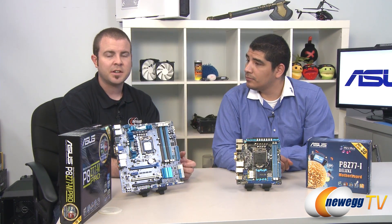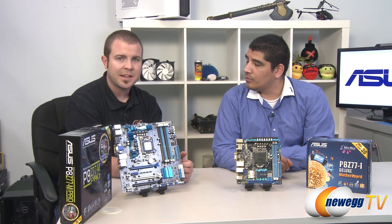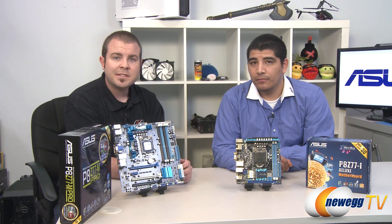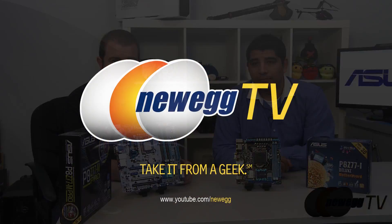If you want to check out more, we have additional videos on the Asus Z77 line in general, covering all the work they've done with this chipset and platform. That's going to wrap it up. I'm Paul with Newegg TV; this has been JJ from Asus — JJ, thank you again for stopping by today. Thank you for having me. Please check out our Newegg YouTube channel. Thanks a lot for watching, and we'll see you next time.